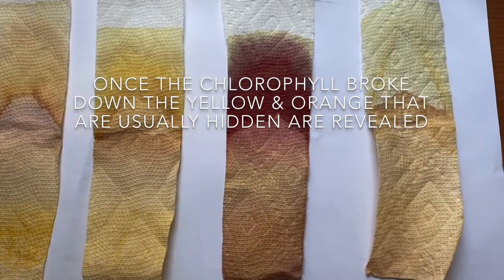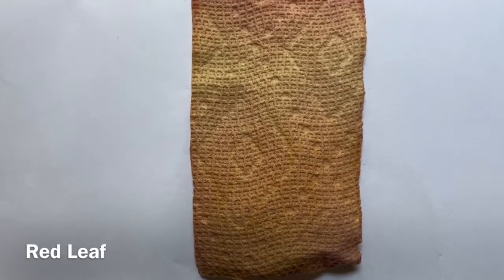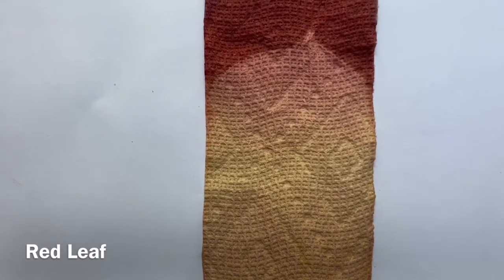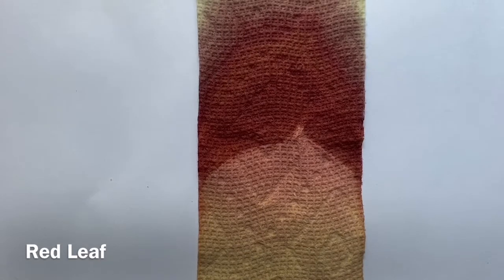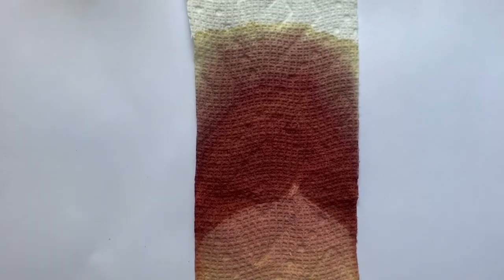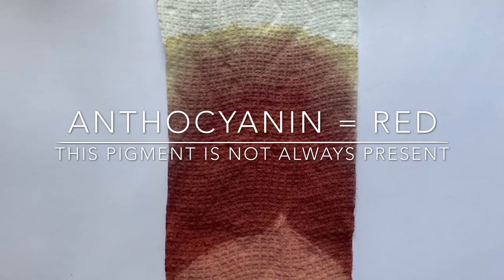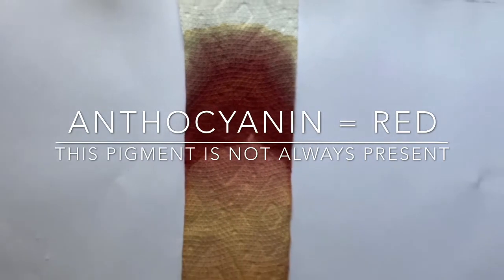These are the colors that are present year-round. Notice that although this leaf was red, there is still chlorophyll, xanthophyll, and carotene present. These are the pigments that are always inside leaves. Anthocyanin is the red pigment in leaves. This pigment can only be produced by certain trees under certain conditions.